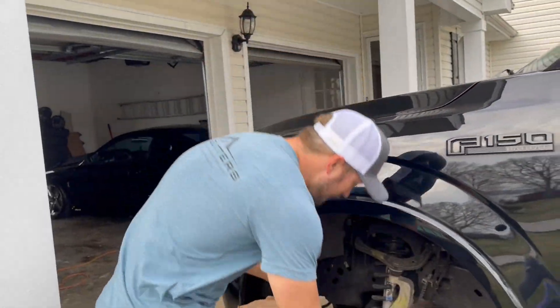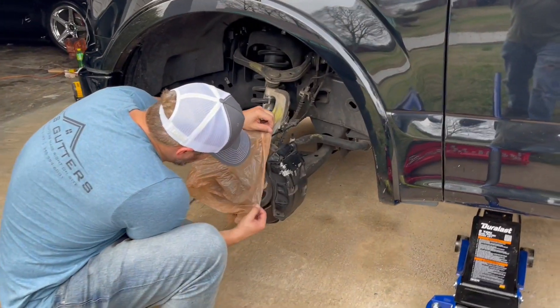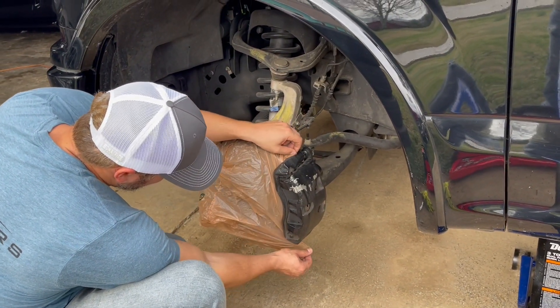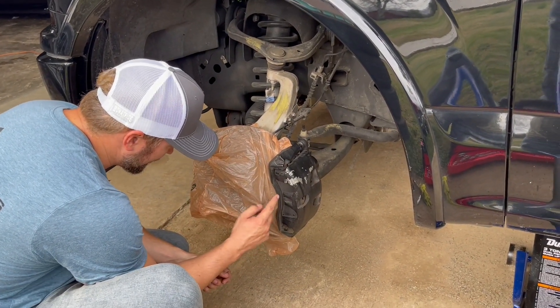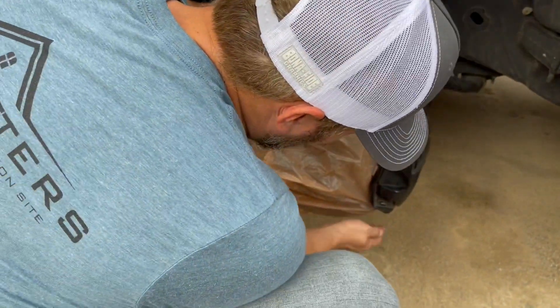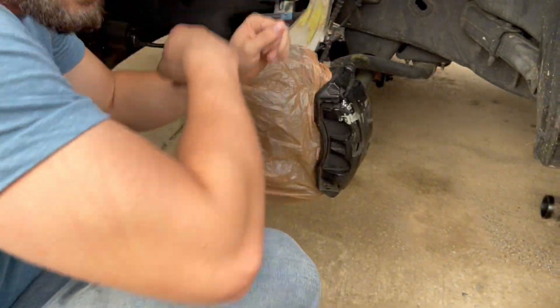Everybody has different techniques. Mine — I like to use a bag and cover up the whole rotor, because it slides up underneath right here like that. Make sure you don't have any slack sticking out. That's how I cover up my rotor, and now we can paint.